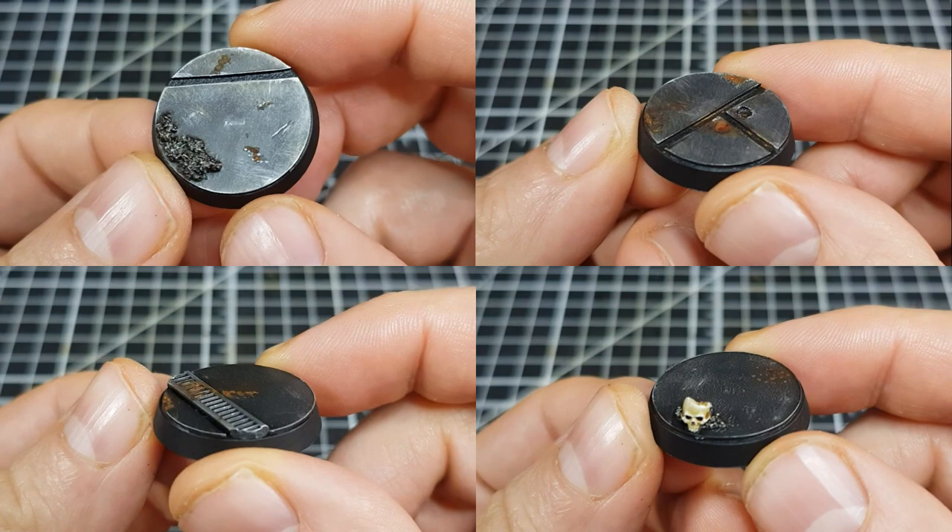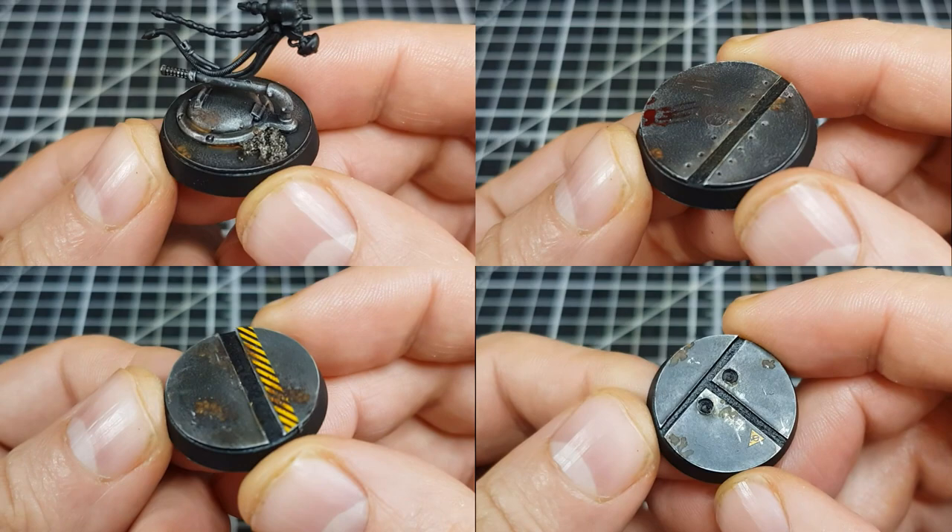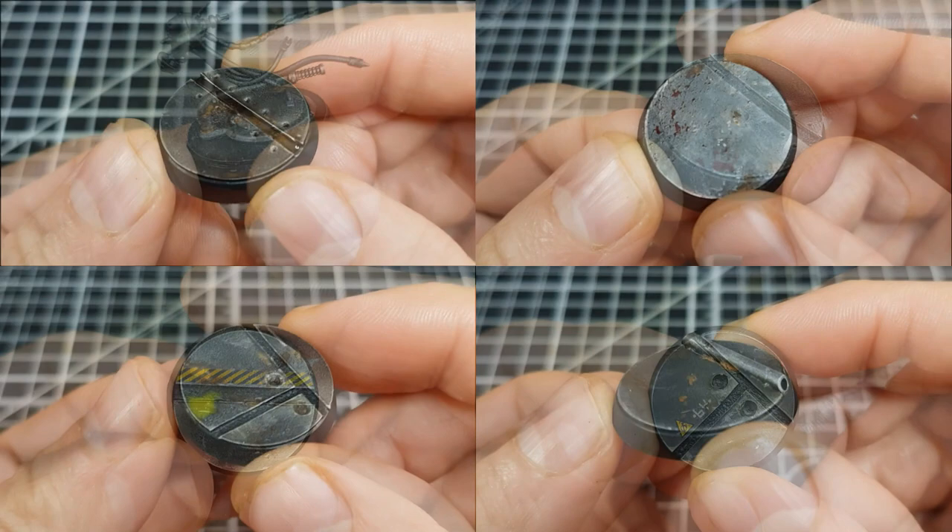I wanted some bases for my Imperial Navy Breachers that both fitted the theme of the kill team and also reflected the environment that they typically find themselves in. So I put together Space Hulk themed ones which could also pass as generic sci-fi bases. Today I'm going to show you how I went about making and painting these bases and also give a few little hints and tips to hopefully make your bases look that little bit more authentic.